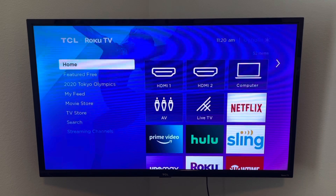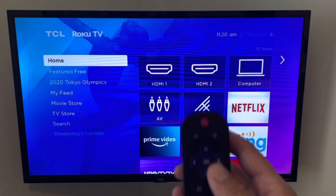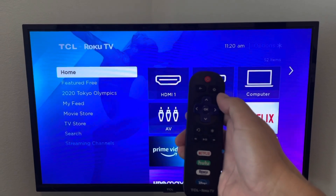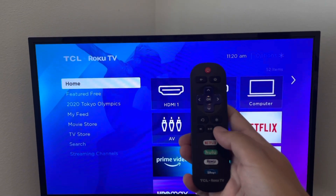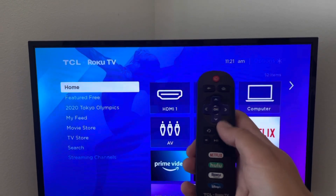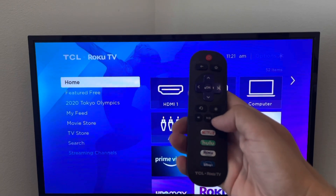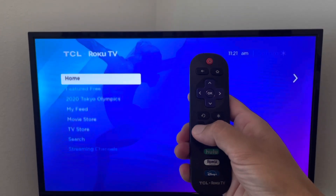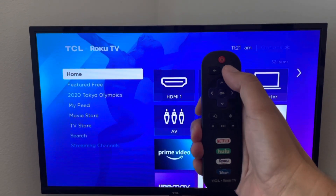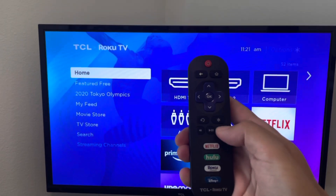I'm going to show you what you can do to potentially fix the issue. On the remote, you want to go into the secret menu: hit the home button five times, then hit forward, play, reverse, reverse, forward, play. Let's do that right now — one, two, three, four, five, forward, play, reverse, reverse — you might have to do it a couple times, maybe a bit faster. There we go.